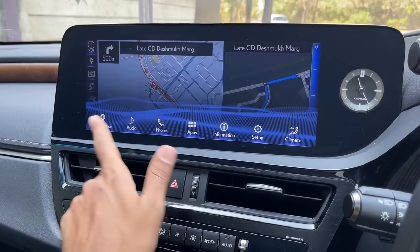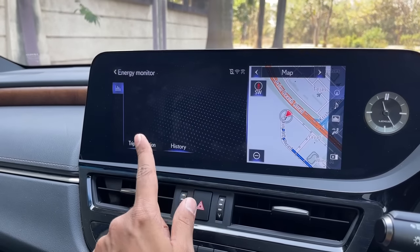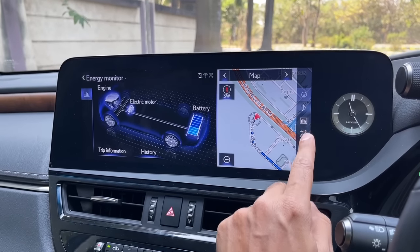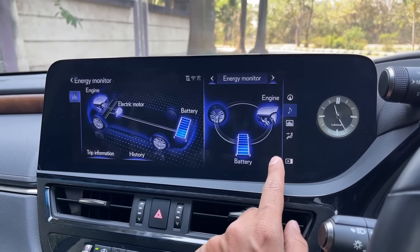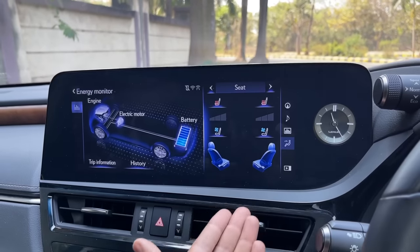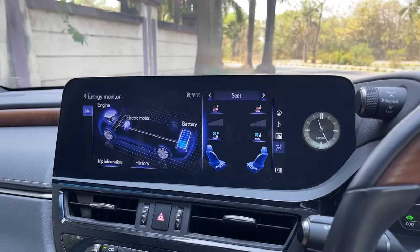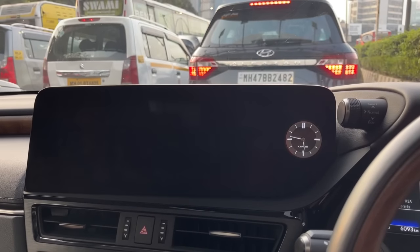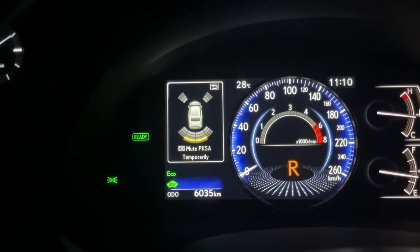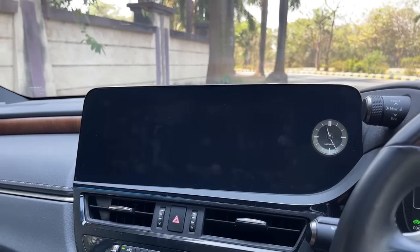A pop-up menu comes from below showing climate, information - which shows how the hybrid system is working - and a split-screen mode to customize what you want to see, including seat ventilation and heating status. The reverse parking camera gets adaptive guidelines that can be toggled on and off, and you can change the camera view.